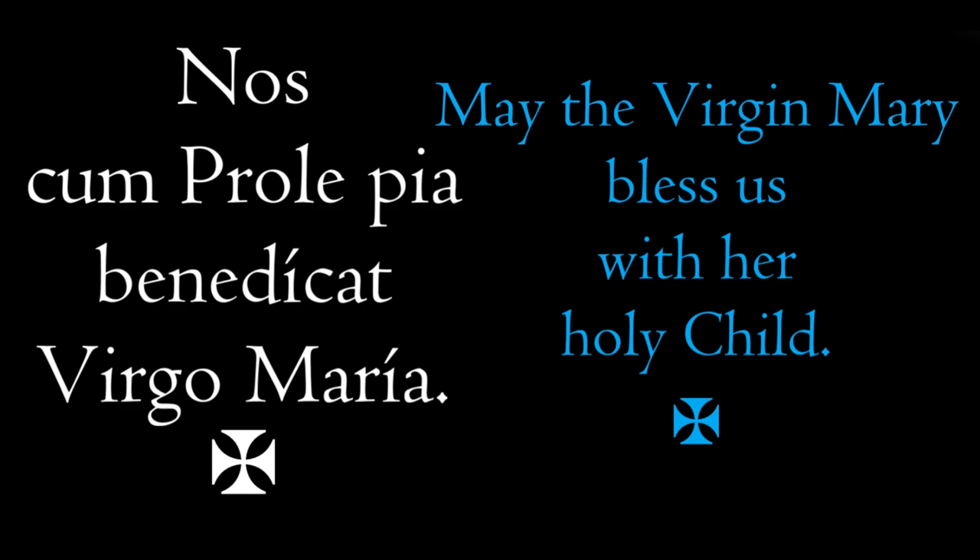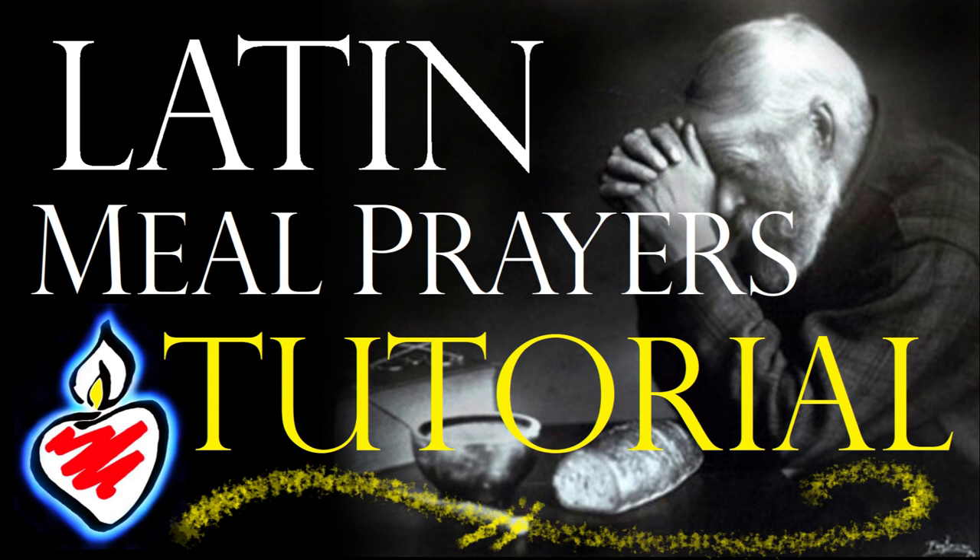I hope this helps. If you find it helpful for yourself or for others, please consider liking, commenting with suggestions on what else I could make that could help you, and subscribe. God bless. Et oremus pro invicem.